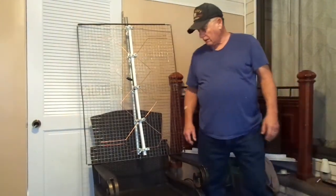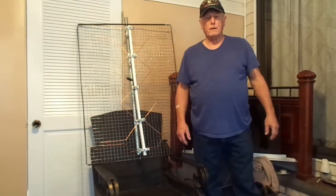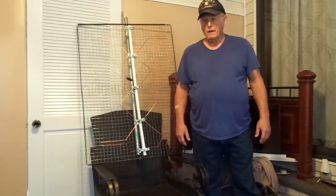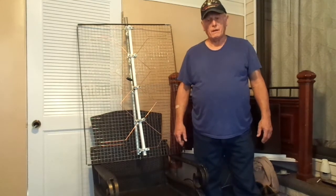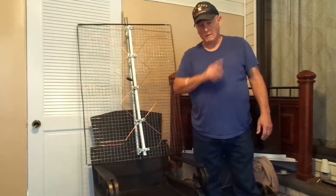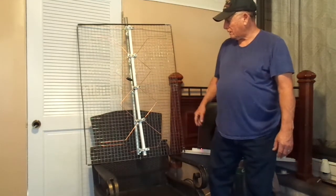Hi, my name is Rick Tomlolo and I just got a new U2 station. I got one video up about antennas — the antenna that's on my roof, very similar to this.